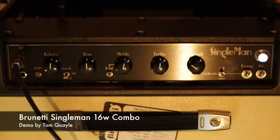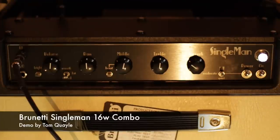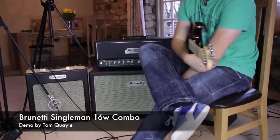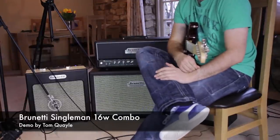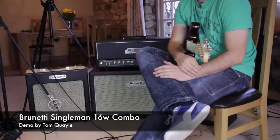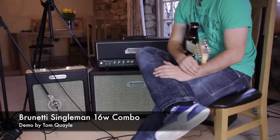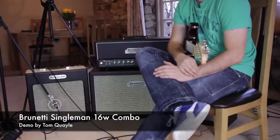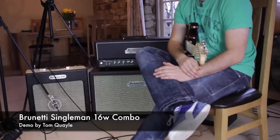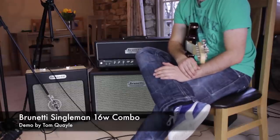An absolutely fantastic sounding, really well-made amp that is super dynamic, available in two versions — 16W and 35W — with a very nice effects loop as well. So if you want to run delays or modulation effects in the loop, it sounds absolutely fantastic. Brunetti Single Man — phenomenal amp, definitely recommend you check it out.